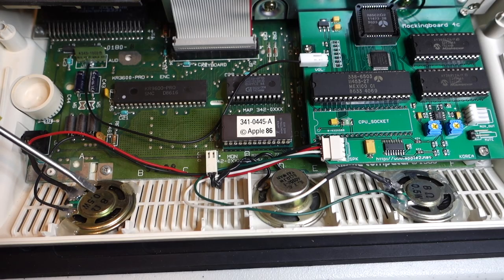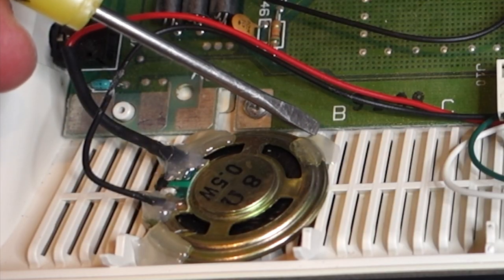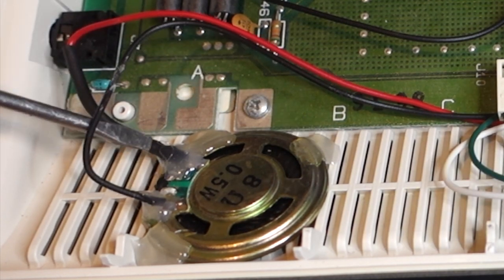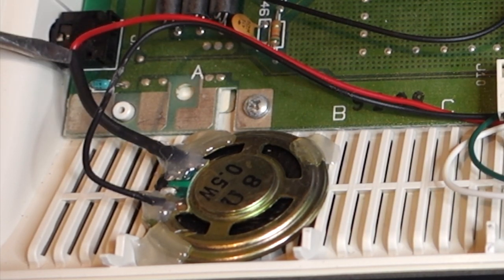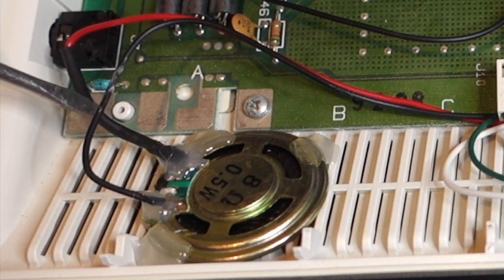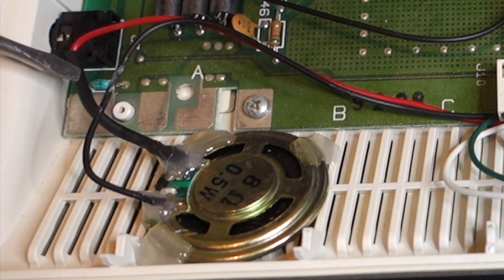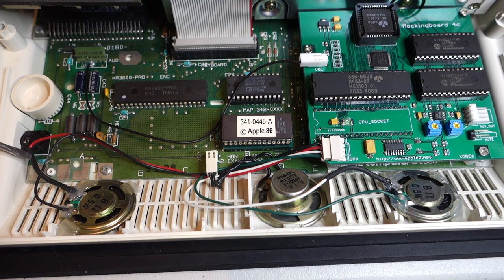Here you can see I've got the speakers mounted down in the case. I used some hot glue in the corners just to attach it — this doesn't affect the plastic at all so it would be easy to remove if necessary. You can also see where I've spliced in a 47-ohm resistor in line with the speaker just to cut down on the interference. This decreased the volume a little bit but it's not really that noticeable and they were pretty loud to begin with, so this is fine.